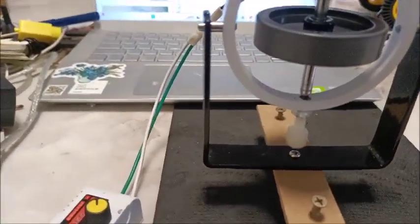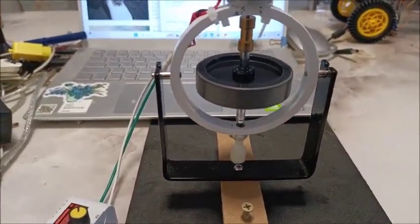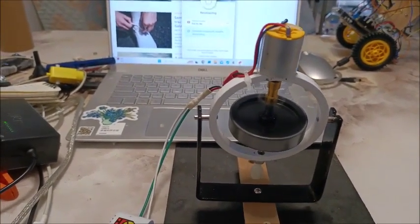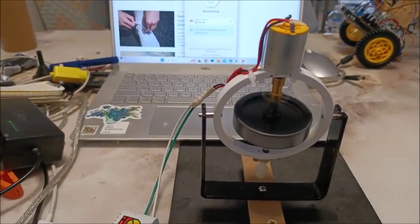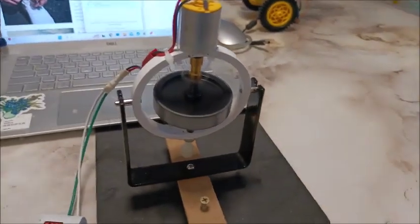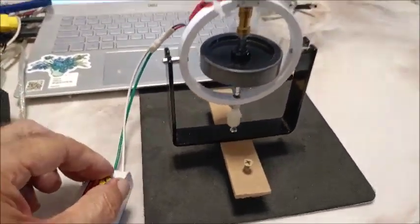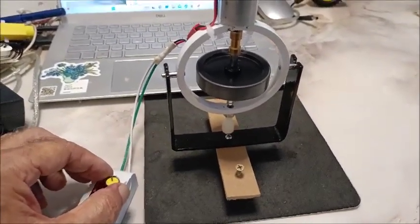Let's do the self-balance. It's balancing quite nicely. I'll turn it up a little bit and see if it decreases the precession.